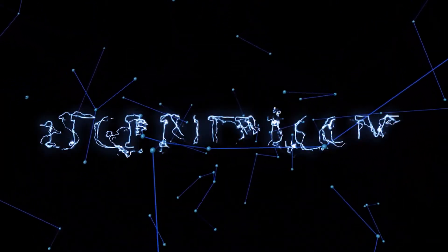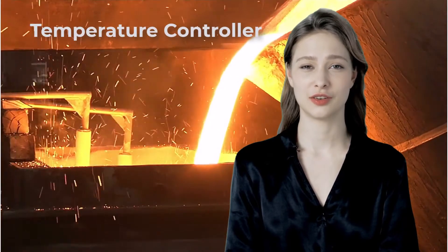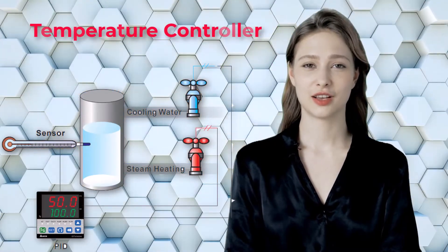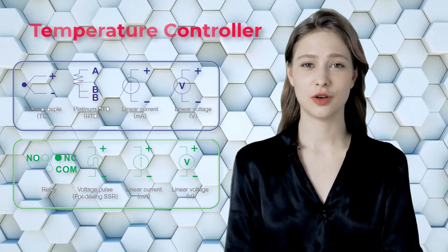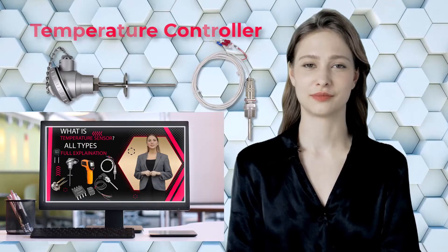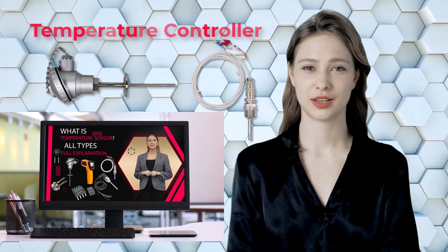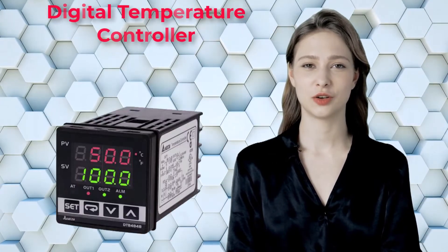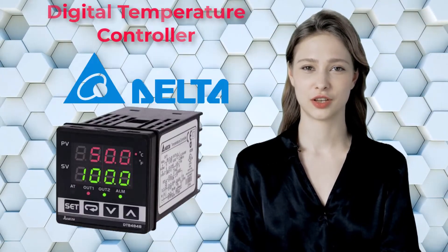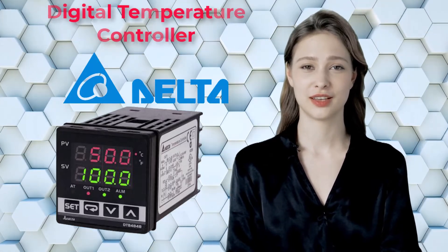Hello everyone, welcome back to Technify.com. In today's video we're going to explain the temperature controller — specifically the workings, connections, and configurations. In our last video we explained temperature sensors and types. If you haven't watched that, click the link above. In this video we will learn the connection and configuration of Delta's digital temperature controller for different types of sensors.